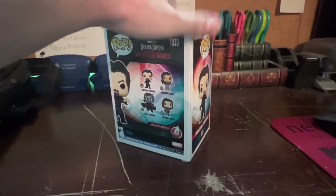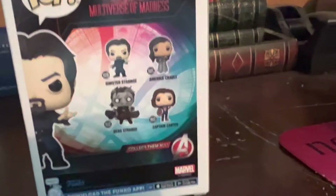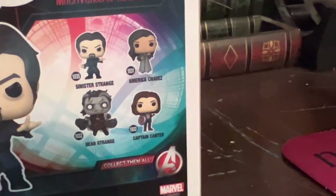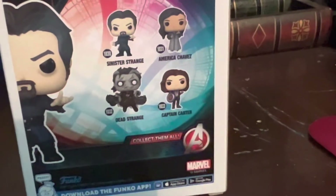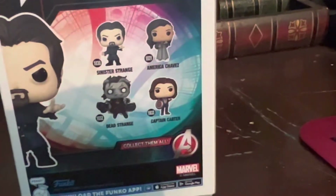Let's take a look at the box right here — Sinister Strange. Here are the other figures you can get from the new lineup: Sinister Strange, America Chavez (already got that one), Captain Carter (that'll be in an upcoming video), and Dead Strange, which comes in two versions — a glow-in-the-dark one and a regular one. I'm gonna try to find the glow-in-the-dark one if I can.